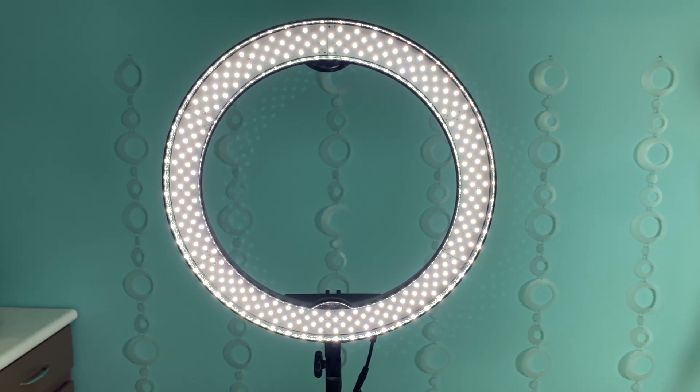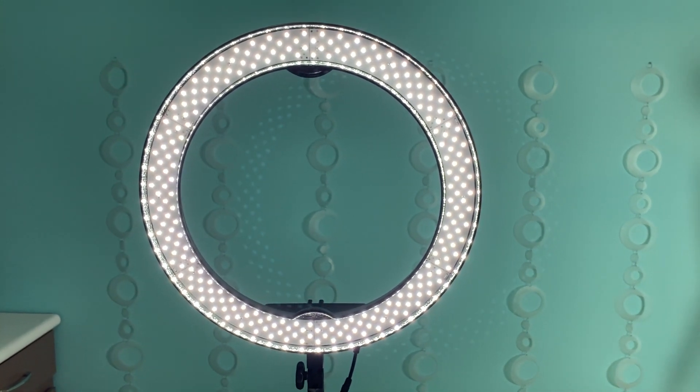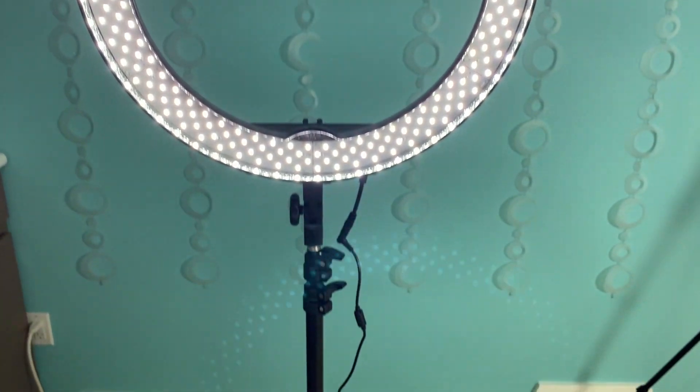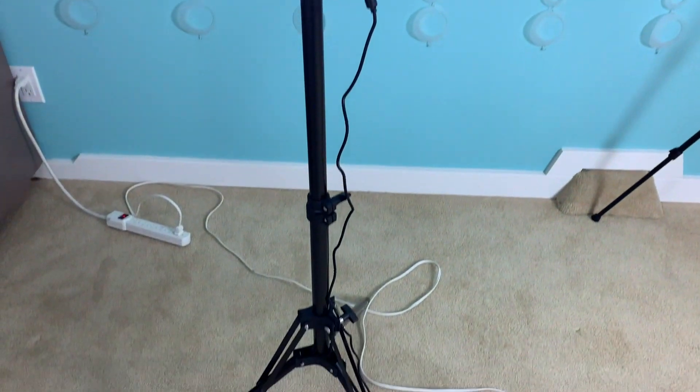Ring lights are traditionally used for headshots or portraits, beauty shots, and macro photography. The ring shape fills the subject's face with light, bathing it in an even glow that diminishes shadows and dark areas. So this is what it looks like while shooting with the ring light on, and this is what it looks like with the ring light off.